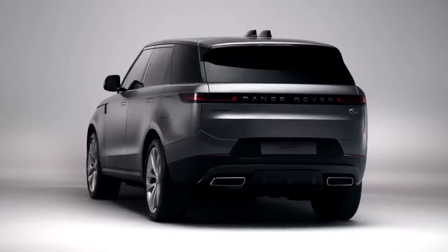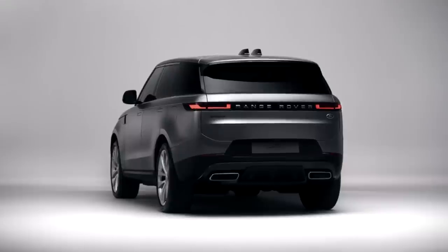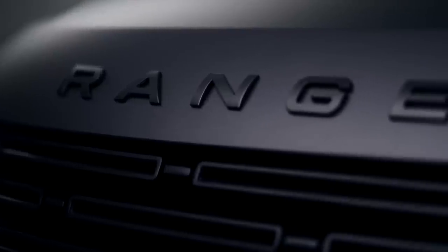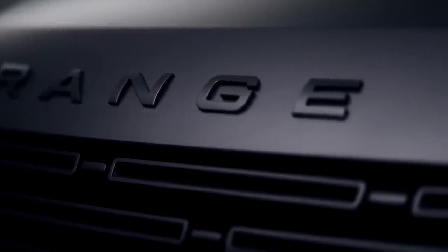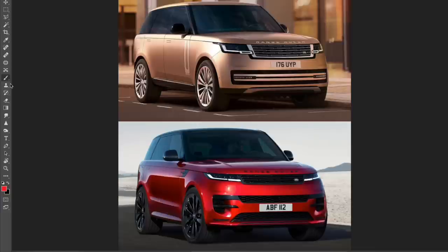The 2023 Range Rover Sport starts at $84,350 for the base SE trim, all the way up to $122,850 for the V8-powered P530 First Edition. Now let's jump into Photoshop and have a look at this beauty of an SUV.